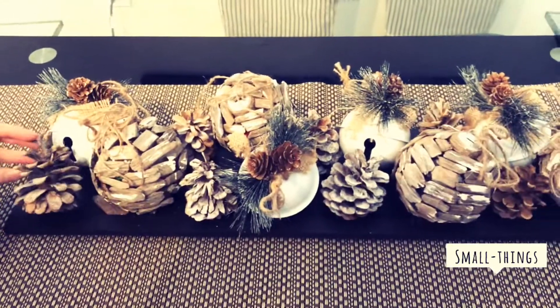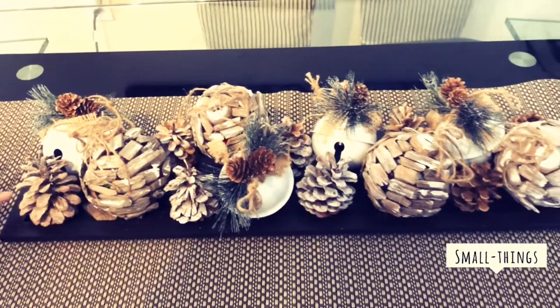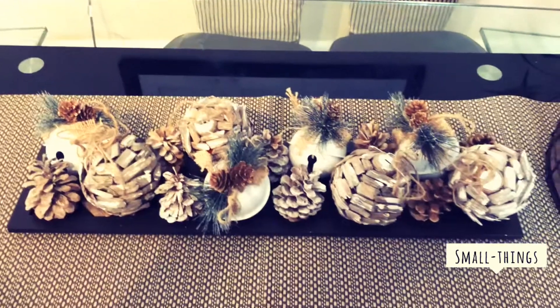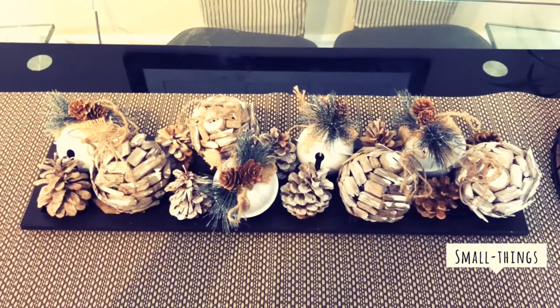After that, you can simply find pine cones at the park and just paint the tips a little bit white, or spray paint them a little bit, and they look really nice. You can set them up on the table in any way. Thanks for watching guys, bye!